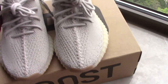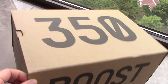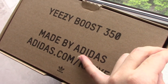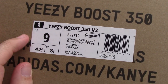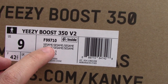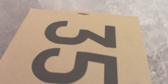Let's come to the box. This is the same as other 350 V2 — brown color 350 Boost, Yeezy Boost 350 made by Adidas. Today I got size US 9, and you can see the code number for this pair and also the sign inside. This pair is the Sesame colorway. Inside the box you get tissue paper.